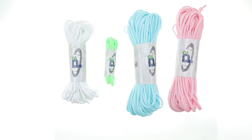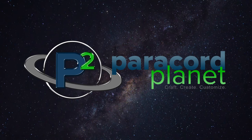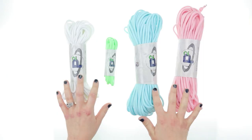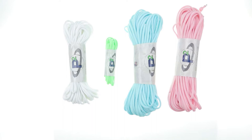Hi everybody, it's Lori from Paracord Planet and today I want to give you a little closer look into our glow cord. As you can see it comes in a few different colors, and we also carry it in yellow.